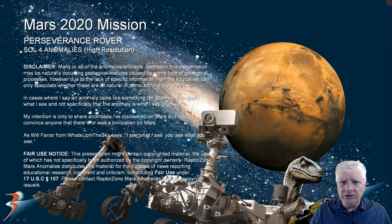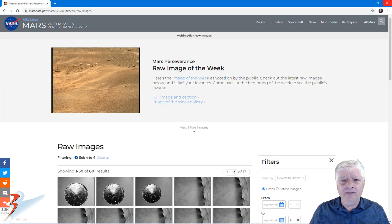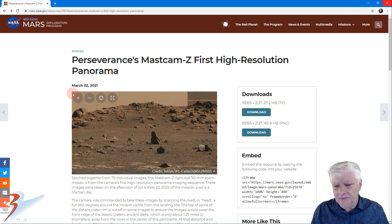Hello and welcome to another Mars 2020 mission update. We'll be looking at images cropped from a high resolution panorama that NASA put together for us. Perseverance snapped a couple of great photographs on Sol 4. As always, I'll include the link to the reference material in the description below. I do suggest if you get a chance to go and check it out — it's really nicely put together.